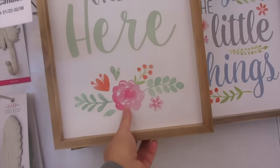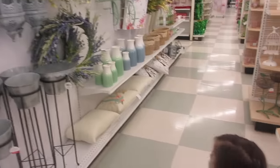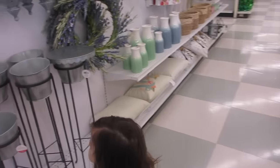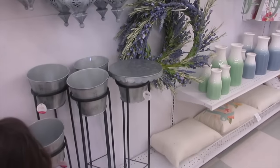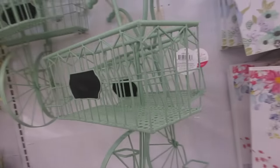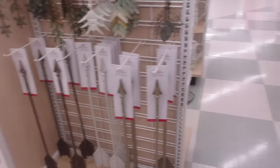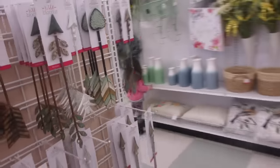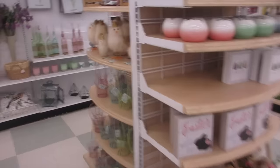I just dropped off Danny at a bowling birthday party and I still have to get the girl a gift — this is the closest store, just down the road. Look at this one, that's so cute. Very cute. Spring line is here — they have nice arrows. Let's see what else. Very pretty.